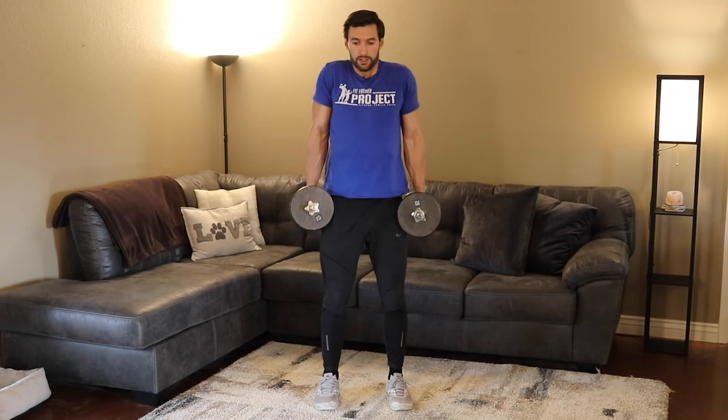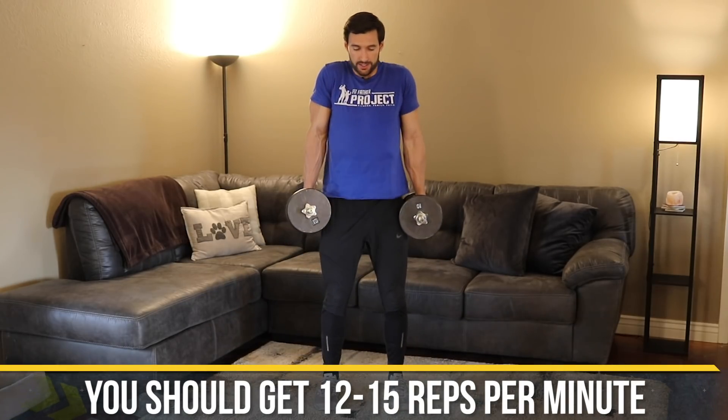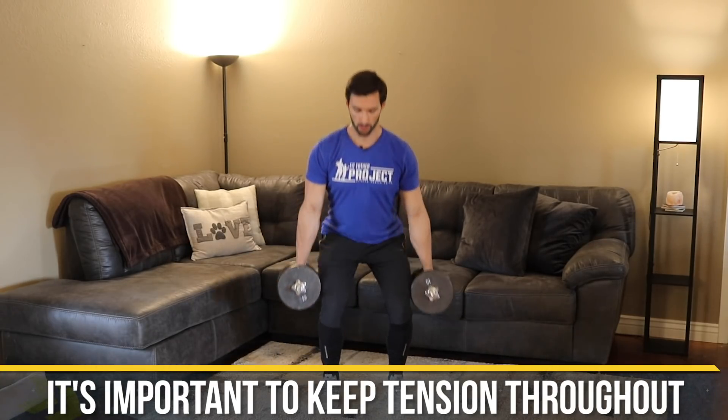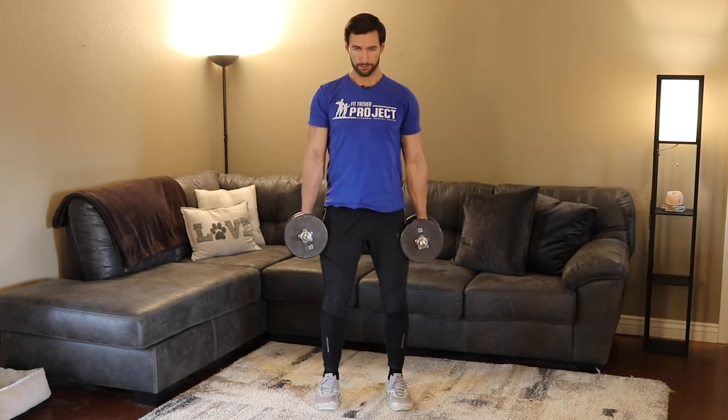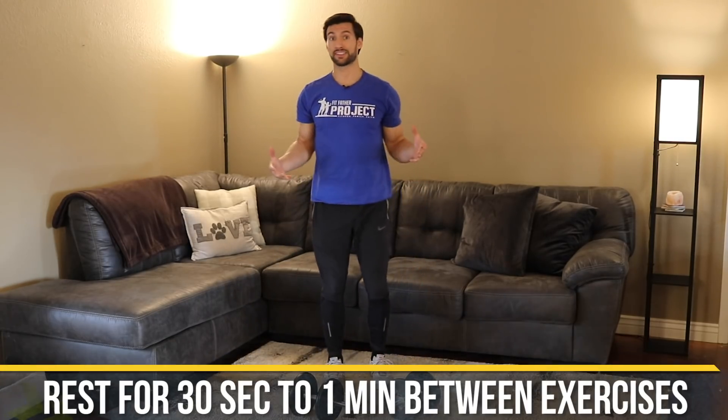The tempo is: down one, two, up, shrug. Each rep takes around four seconds, so in one minute you'll probably get around 12 to 15 reps. I want you to keep tension through the arms and legs with a powerful shrug. Keep your legs and glutes tight at the top. We do this for one minute, then weights go down, rest 30 seconds to one minute, and move on.